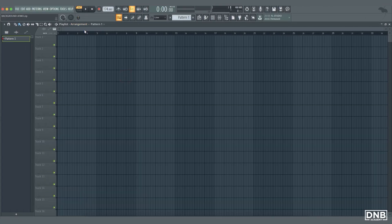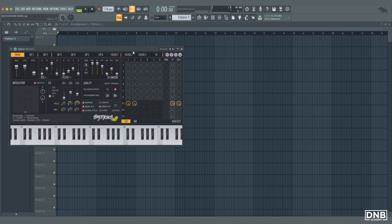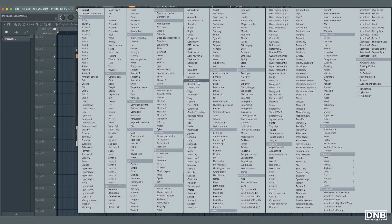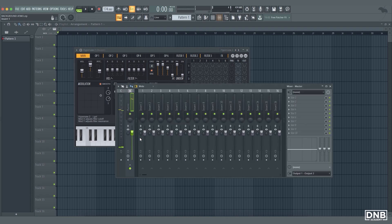In this video I'm gonna show you how you can easily make your own atmosphere or background from scratch. Let's open Citrus — you can use any synthesizer but I'm gonna stick with this one because it's a stock plugin — and we can pick some basic preset, maybe like Hypersaw 2.